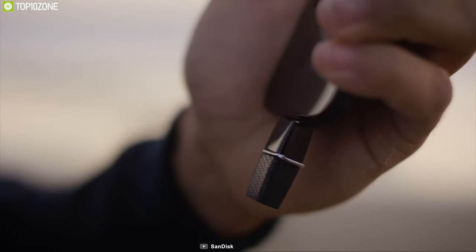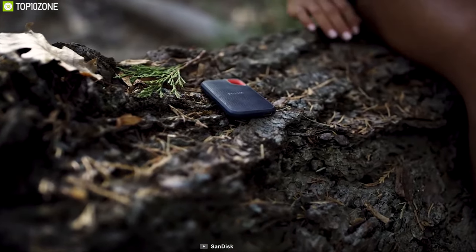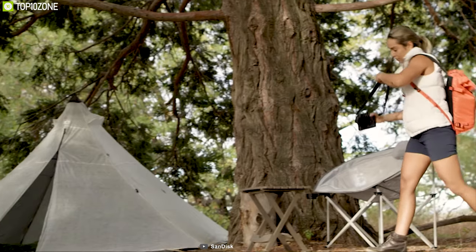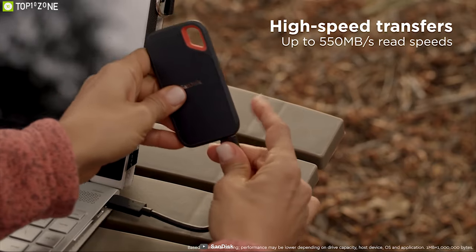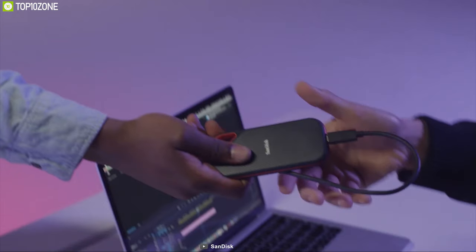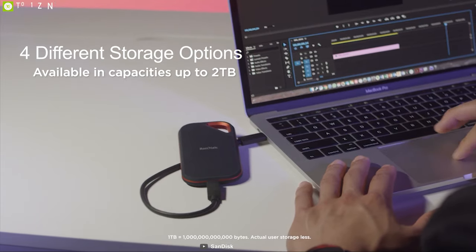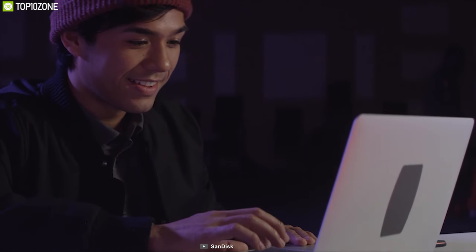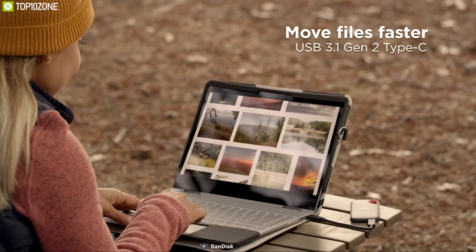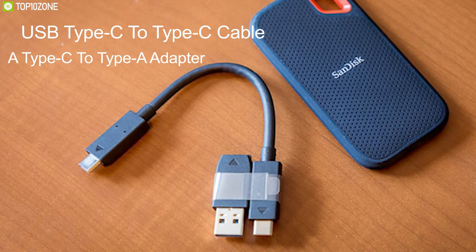SanDisk is a technology leader and pioneer of the modern-day SSD. The SanDisk Extreme Portable External SSD is a very helpful accessory for your DSLR camera. It has a high-speed transfer rate with up to 550 MB/s read speeds, letting you transfer high-resolution photos and videos quickly. It comes in four storage options ranging from 250 GB to 2 TB and is designed to work with both Windows and Mac.